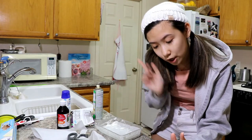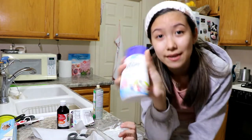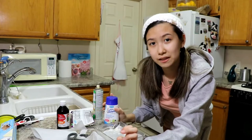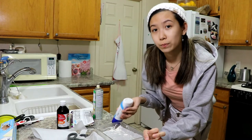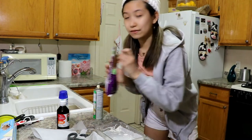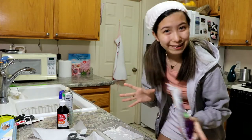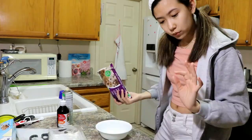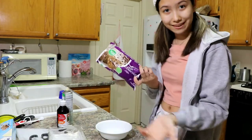In a microwave-safe two-quart bowl, heat chocolate chips and sweetened condensed milk. I have this and it says sweetened condensed milk. I usually see them in little cans, but this is in the can so I hope it's okay. And I have chocolate chips that are already open. We need two cups of semi-sweet chocolate chips — these are milk chocolate but I don't think it matters.